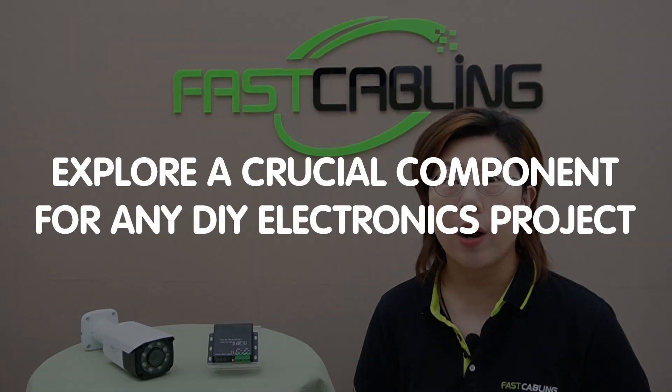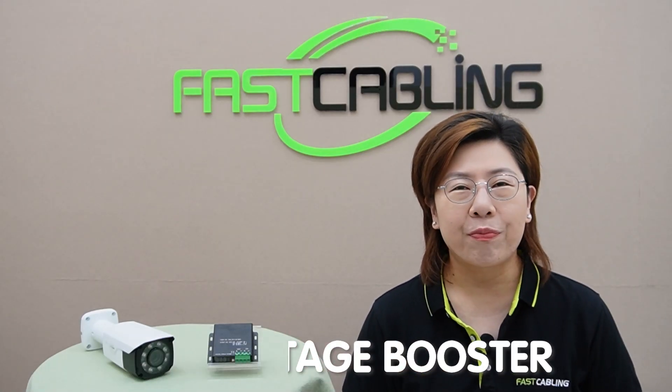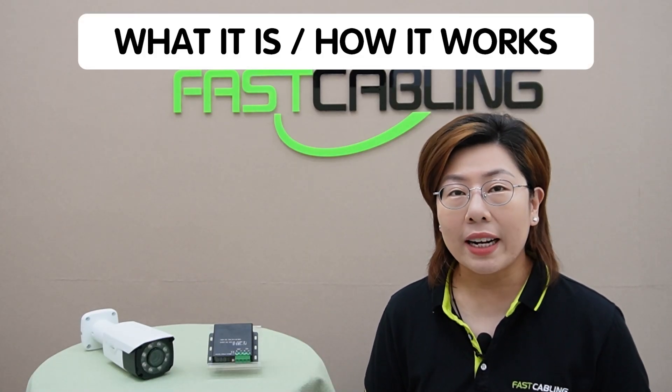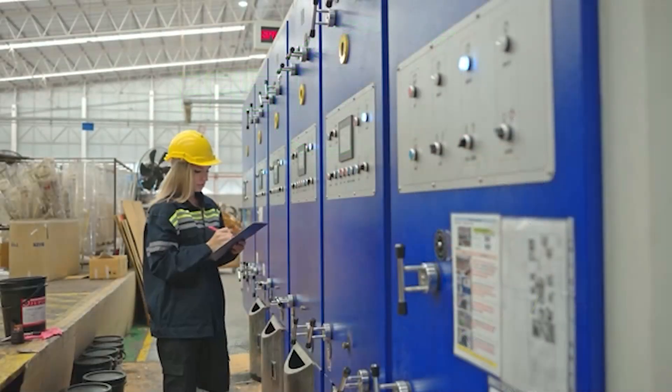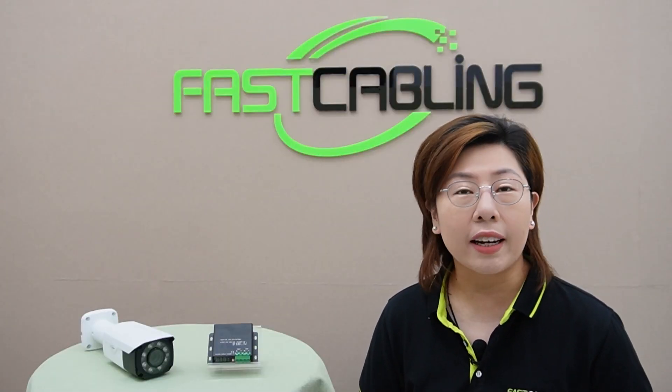Today in this video, we are going to explore a crucial component for any DIY electronic project: the 48V Voltage Booster. We'll walk through what it is, how it works, and why it's an essential tool for anyone working with batteries and electrical systems.